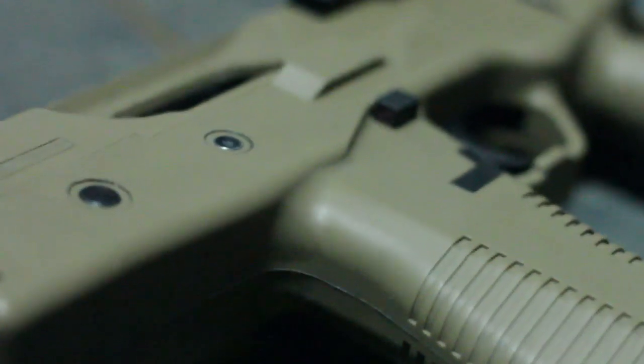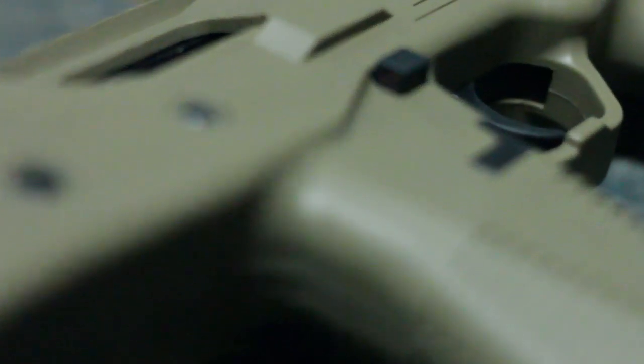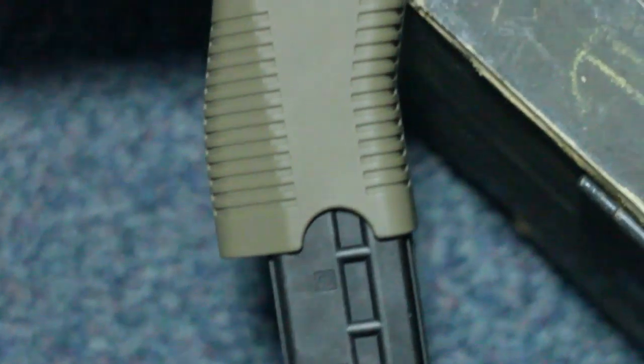When the selector switch is pushed to the left side, the gun is in semi-auto. Likewise, on the right side, you are in full auto. In full auto, the rate of fire is just ridiculous, shooting fast enough to empty your mag in only a few seconds.